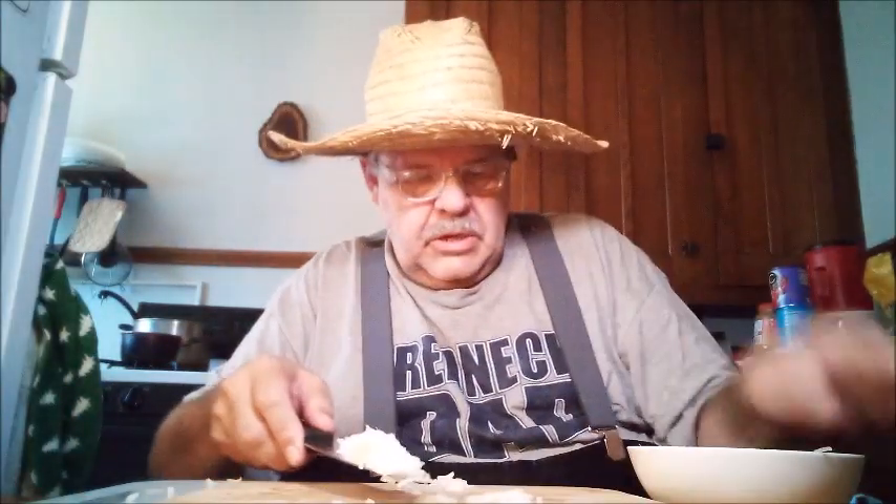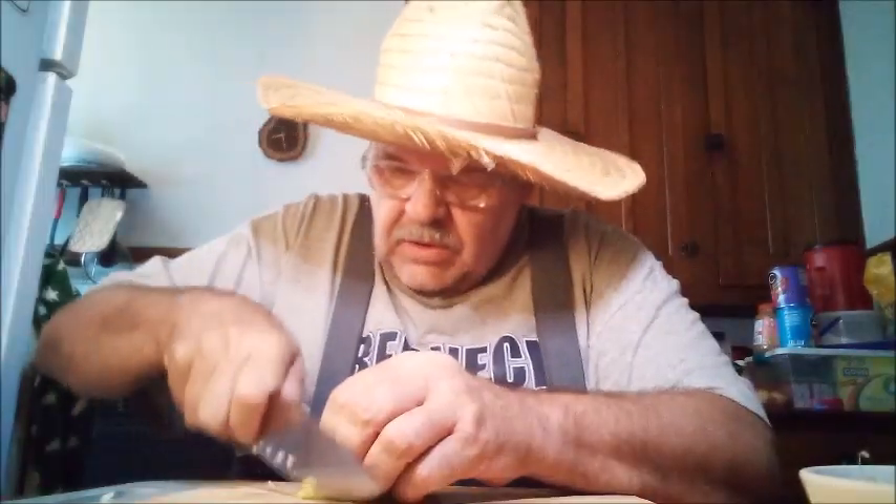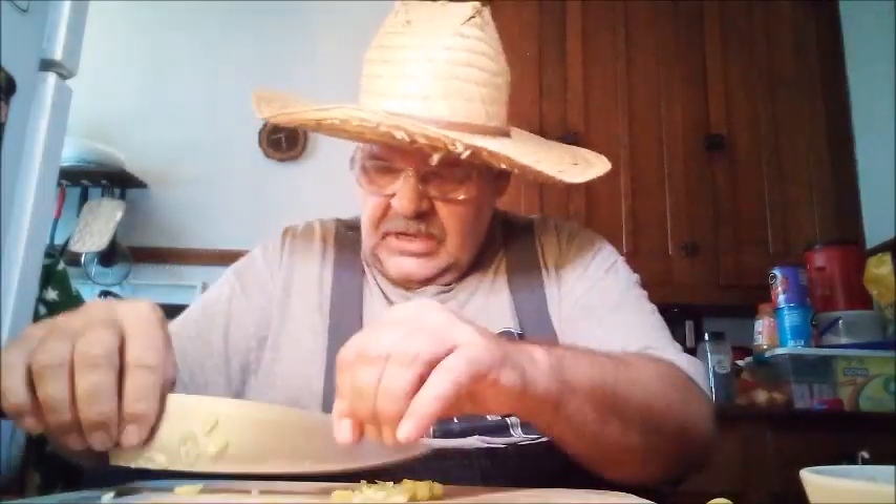These here banana peppers — I'm going to cut up a little bit of one of these. You know why they call them banana peppers? Don't they look like a banana? I think that's why they call them that, because they sure don't taste like bananas. So we're going to cut up some of this and put them in the bowl with the onions, so they're just sitting together in the same bowl.